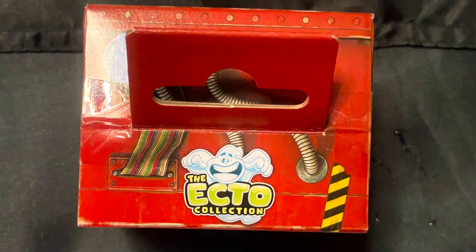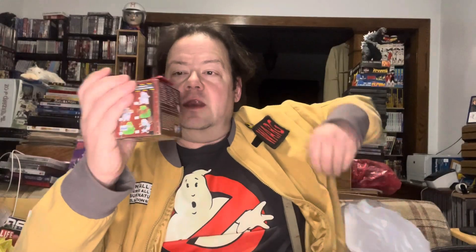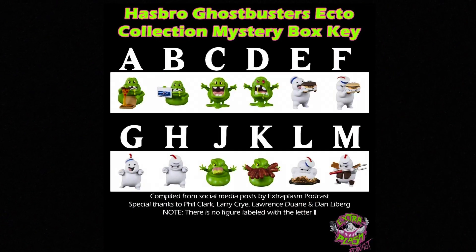I found three of these — Ghostbusters the Ecto Collection. These are blind box things and I wish they'd had more, but this is it. I found a list online which supposedly lets you find out what's in which box. I'll keep it on screen a little longer so you can screenshot it. I printed out my own copy to make it easier on myself. Full disclosure, I did do a little pre-looking, though not inside — I have no idea if this actually works.